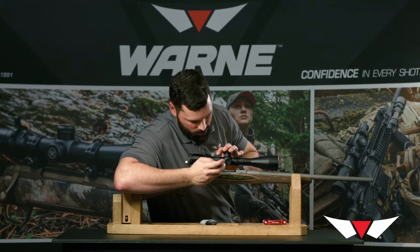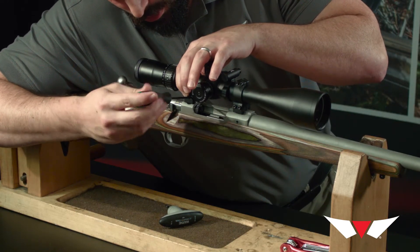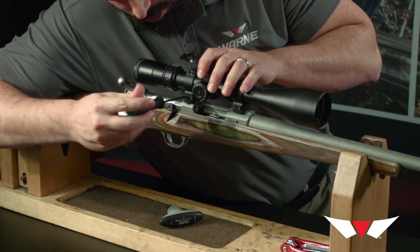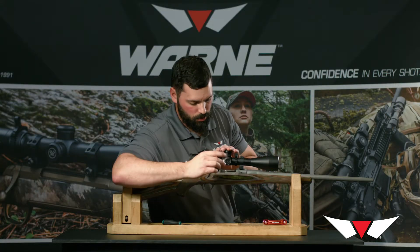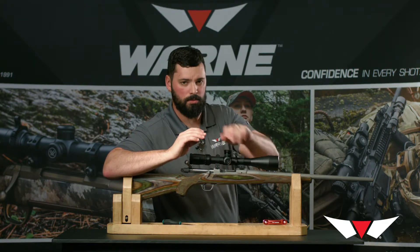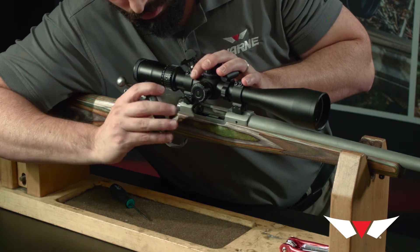The next step is to snug the bottom screws while putting pressure forward toward the muzzle on each ring. After that, we're going to go through with our TW1 25 inch-pound torque wrench and tighten the bottom screws only. Keep in mind that the top screws have no tension on them at this point, but they are started.